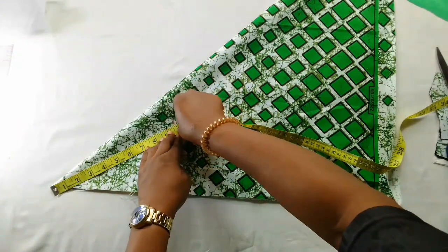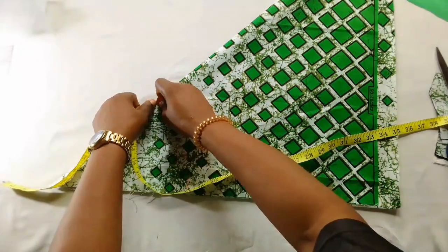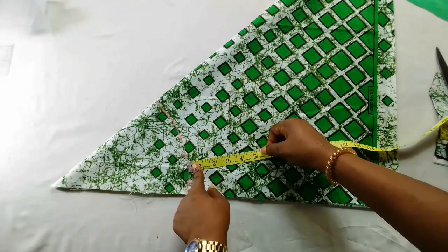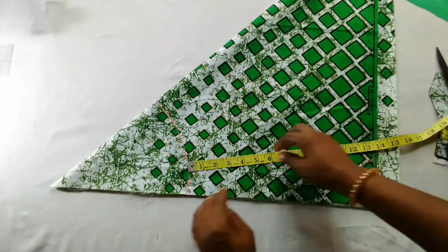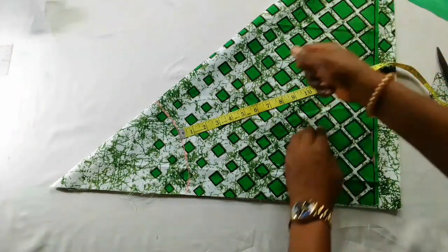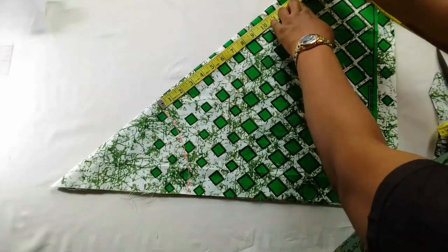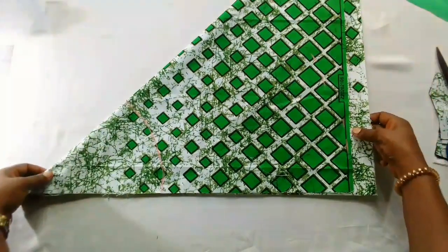Nine and three-quarter is marked. After marking it all round, I'll connect it, then measure out the length following this line — 13 and a half inches. I'll mark that all the way down to the last part, then connect it and cut it out.